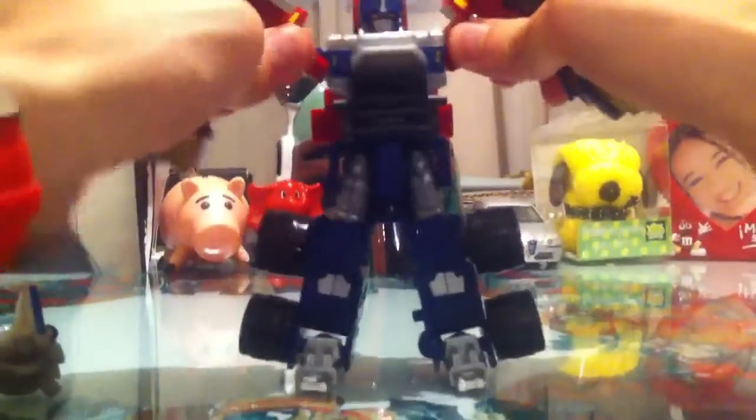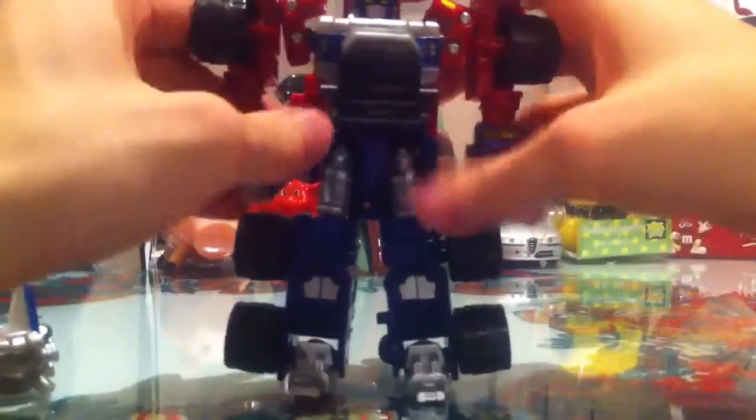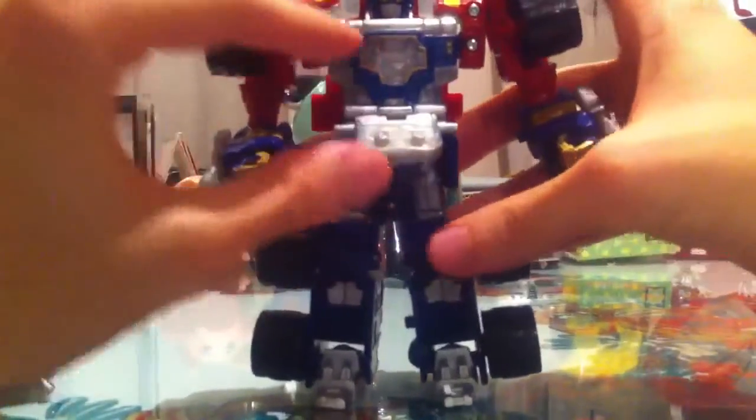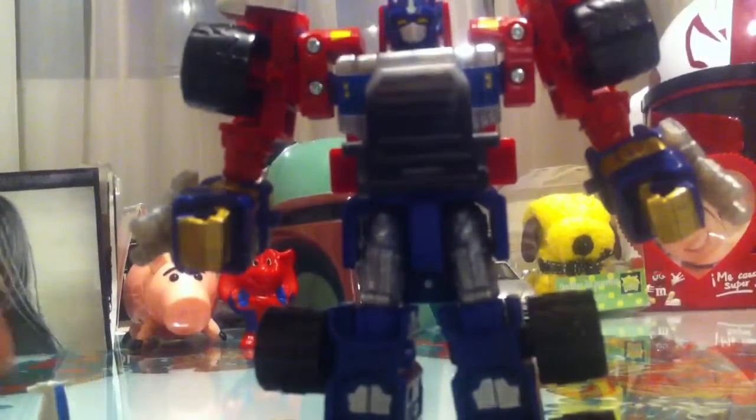Okay, so here's Optimus back in robot mode — he's doing the splits now. This part of the chest opens up, which was supposed to have the spark or the matrix, but it doesn't have it. It's okay. You can snap Optimus' gun into place, nice and firmly. It's a really, really cool figure and it's very well articulated.